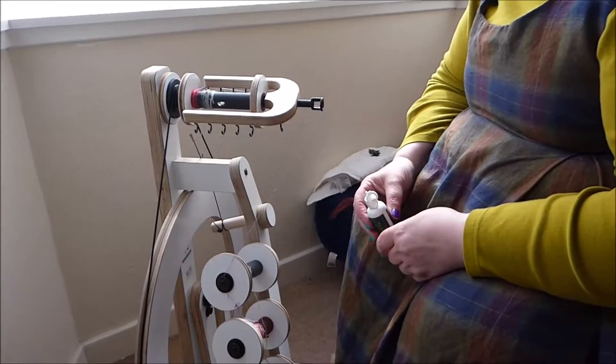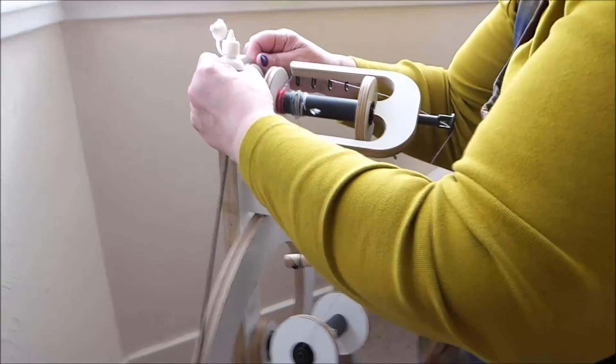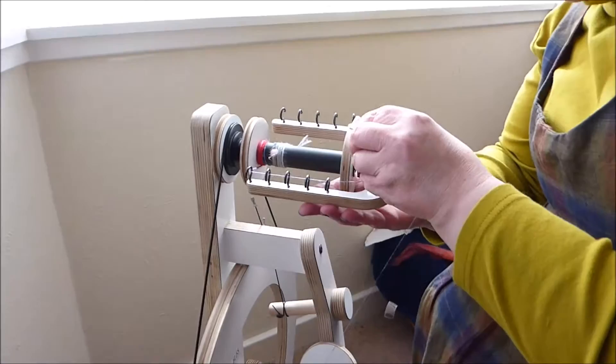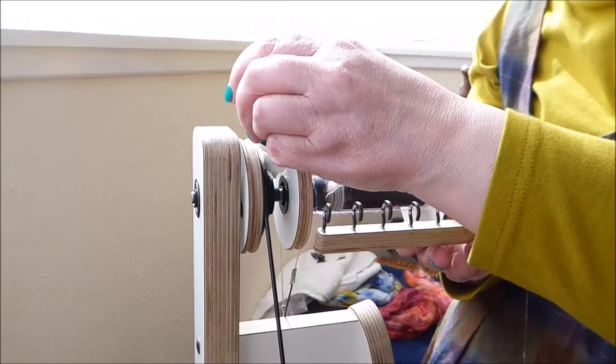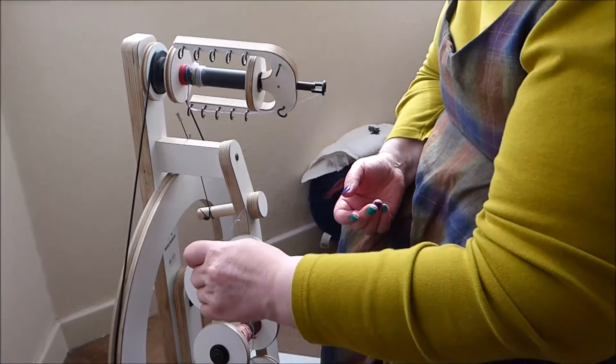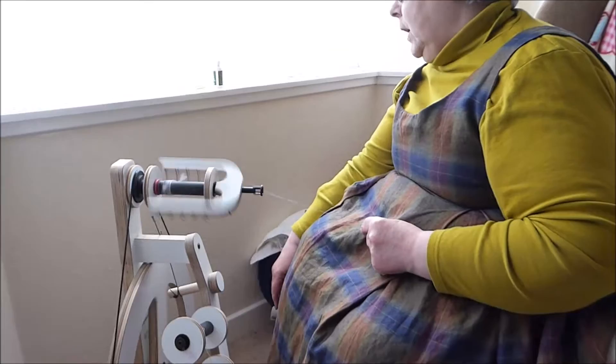As ever, you need to prepare your wheel for spinning silk. When you're new to it, I suggest you use either the biggest whorl or perhaps the one down, but you need a fairly large whorl if you've got a choice. As always, you're going to put some oil on both ends of your bobbin and on the treadle if it needs it. I did mine earlier so I know it doesn't need it. Apart from making sure that your wheel is spinning well, that's all the preparation you need to do.